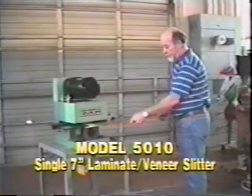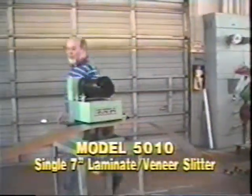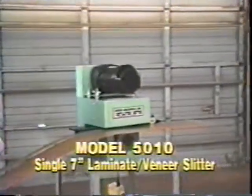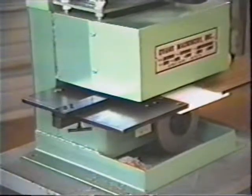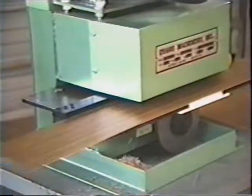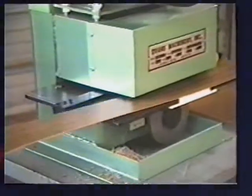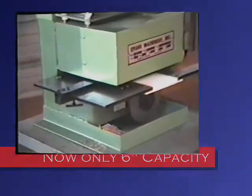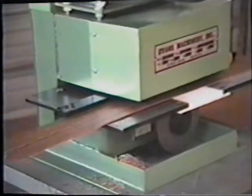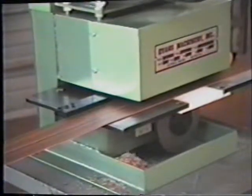The Model 5010 provides a perfectly clean cut achieved by the three-blade design. This compact portable unit comes with an adjustable fence with scaled adjustments for cutting widths up to 7 inches, and is designed to self-feed the material through the cutting blades for safer operation at a feed rate of 70 feet per minute.